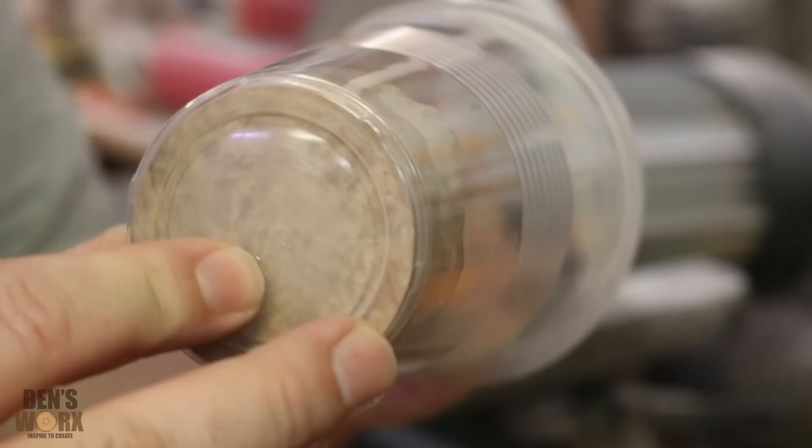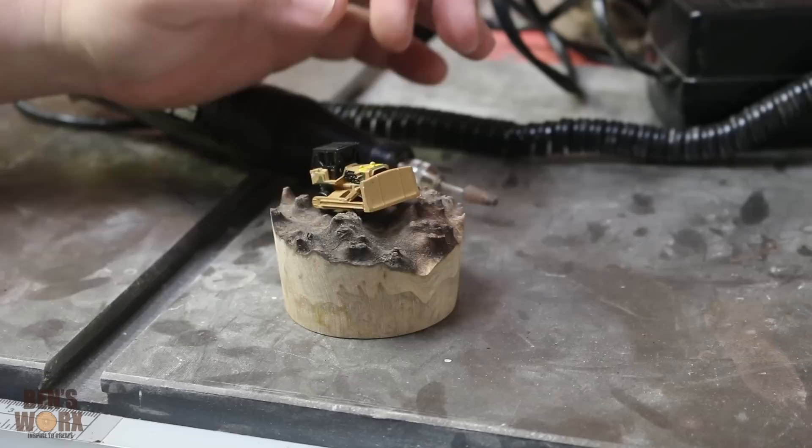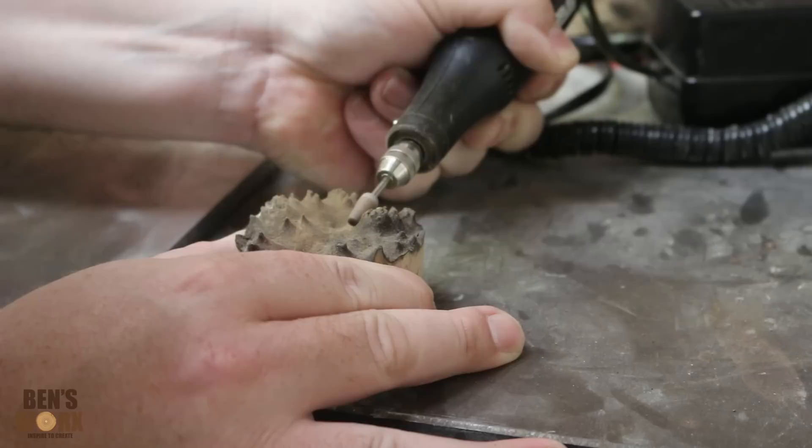You'll probably notice that I kept checking the fitment in the cup — I just wanted to sneak up on it. It's nice and snug now so we'll move on to the next step. Because I want the bulldozer to sit flat on the piece of burl, I've got this engraving tool here with a grinding stone in the end of it, and I'm just going to grind down these peaks until it sits nice and flat.